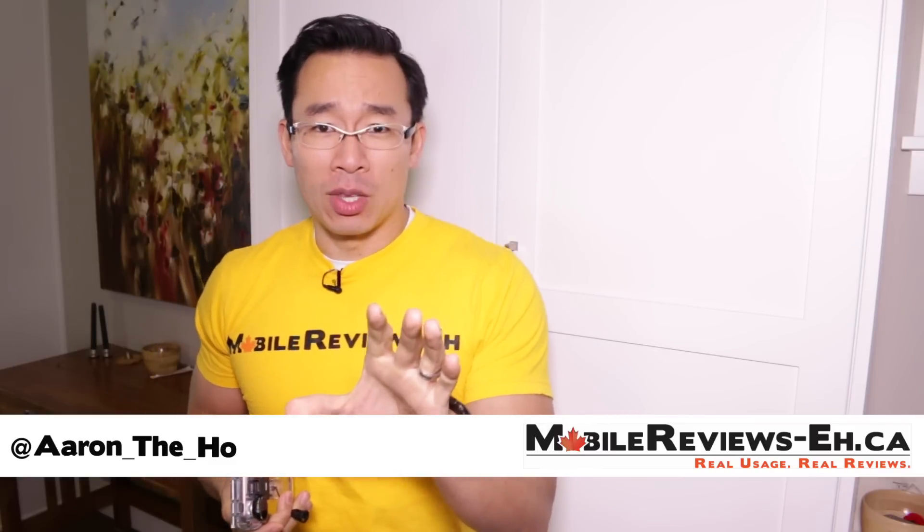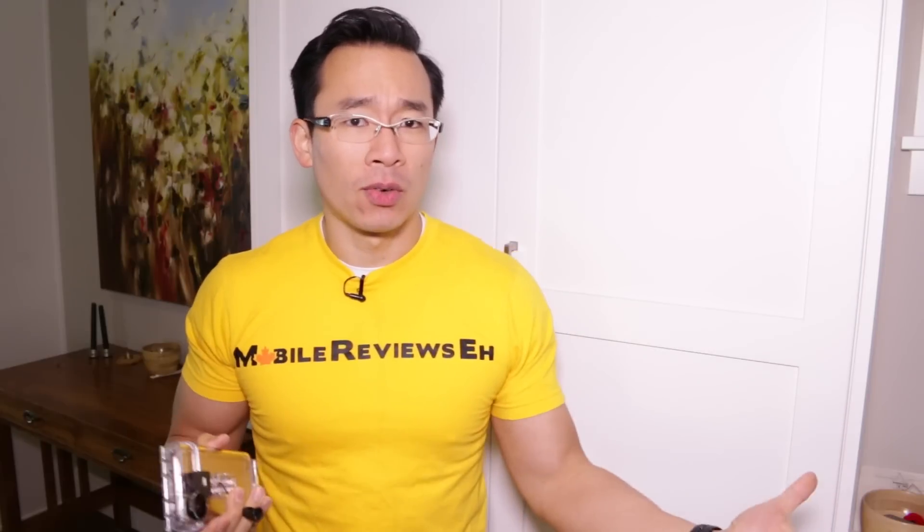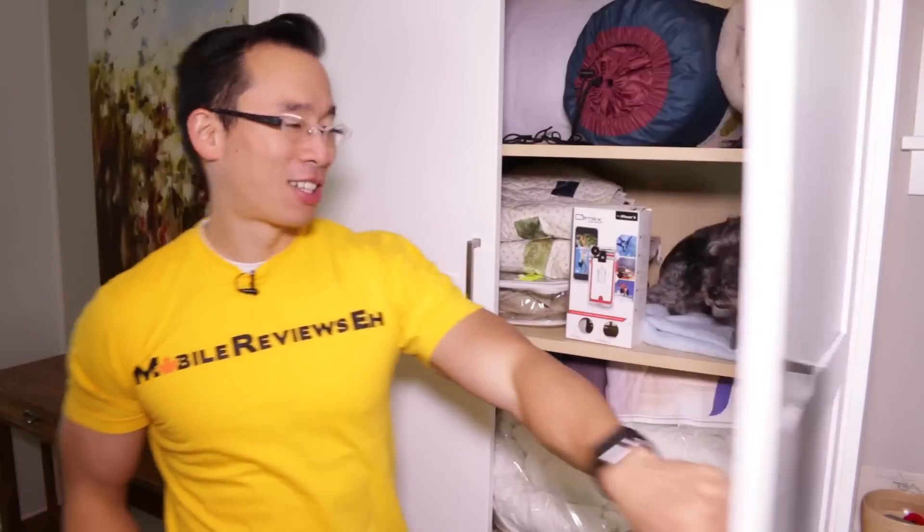Before we get to the review, you might be wondering: Aaron, where is Monty? You always have Monty in your videos but all I see is this cabinet. Well, surprise — there's Monty in a cabinet. I'm such an awful dog dad.